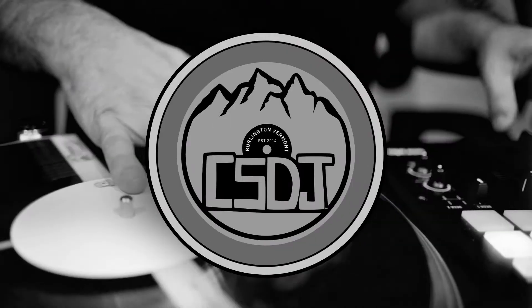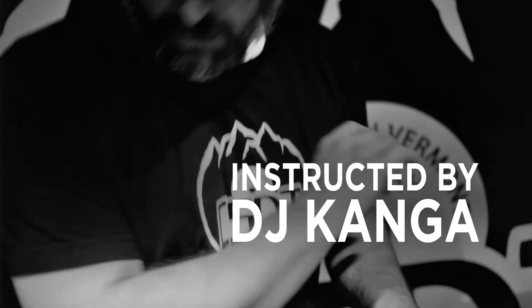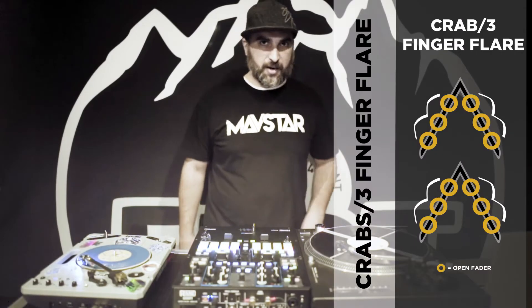What's up everyone? It's DJ Kanganade coming at you with another scratch tutorial. Today we're going to be doing one of everybody's favorite scratches, the crab scratch.